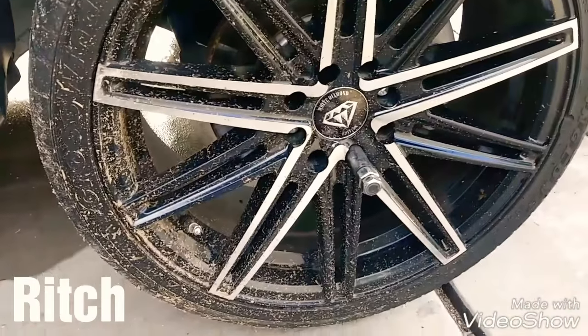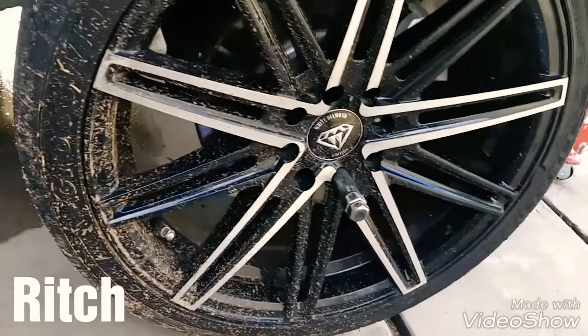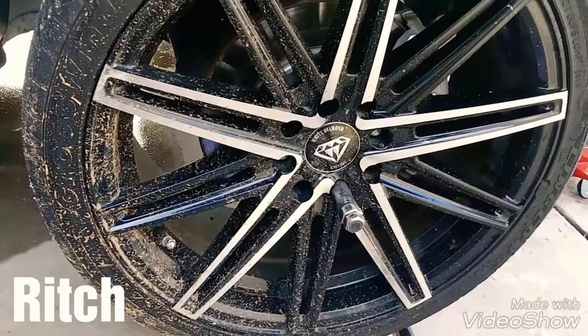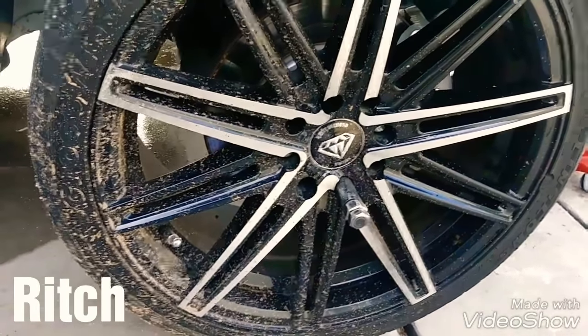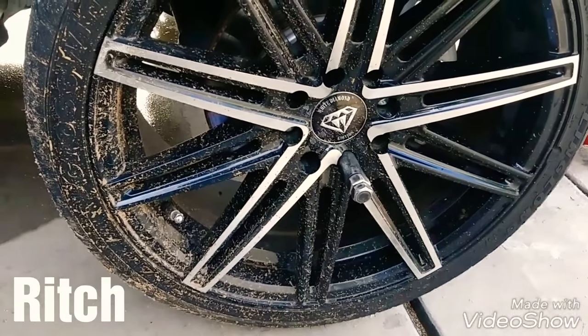Vuelve a ser el carro como era antes. Vamos a calarle, vamos a ver cómo funcionan. Después vamos a ver qué onda con la suspensión deportiva o algo así. En este momento no vamos a agregarle coilovers o algo de eso, porque si lo bajas y te gusta cómo queda, ya nunca lo mueves. No le veo caso a eso, entonces vamos a ver qué pasa.